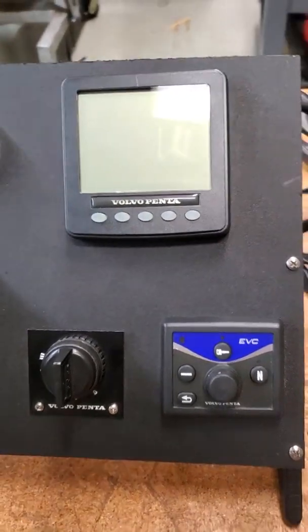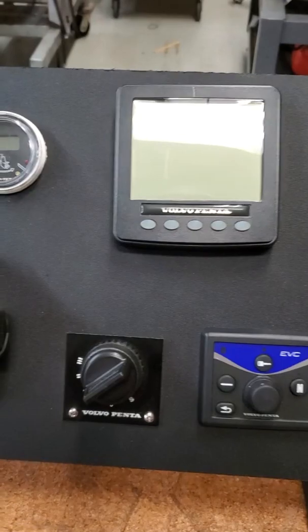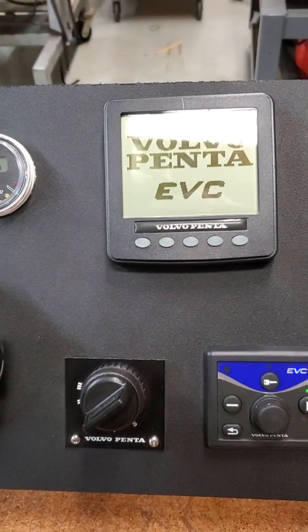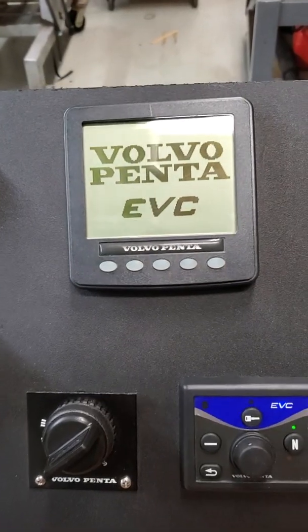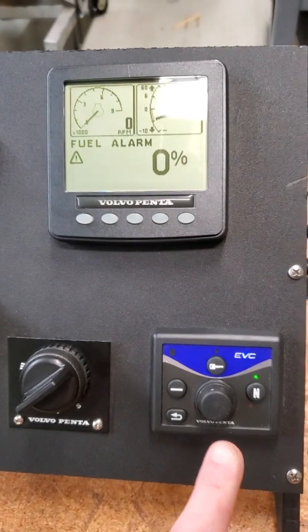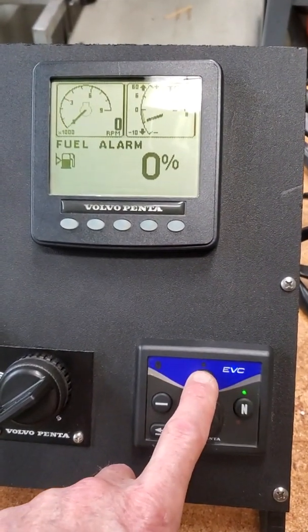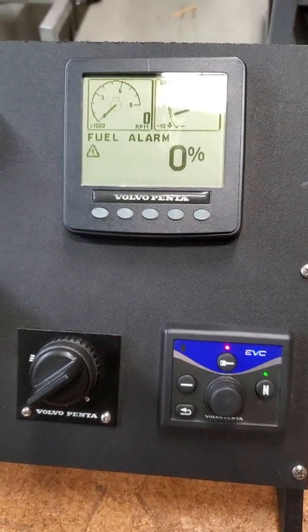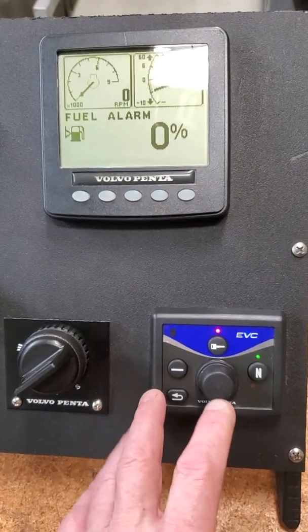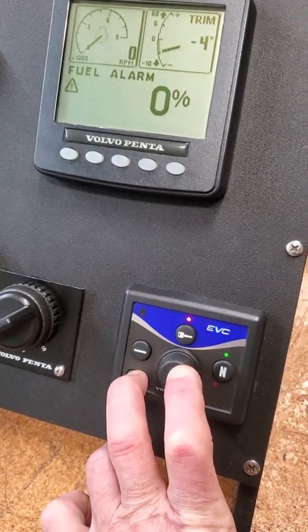The way that you do this is put your shift lever in neutral, turn your key on, wait for the system to boot up, and get your display ready. Here's the magic trick: make sure that you activate the station — push your station button and you get the red light. If you don't do that, you can't do the next step. On the EVC, push and hold these two buttons in for about six seconds.